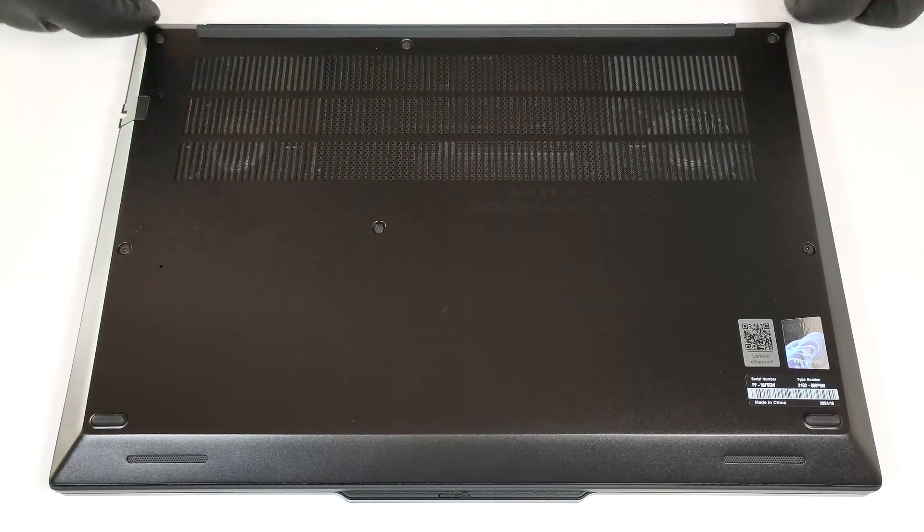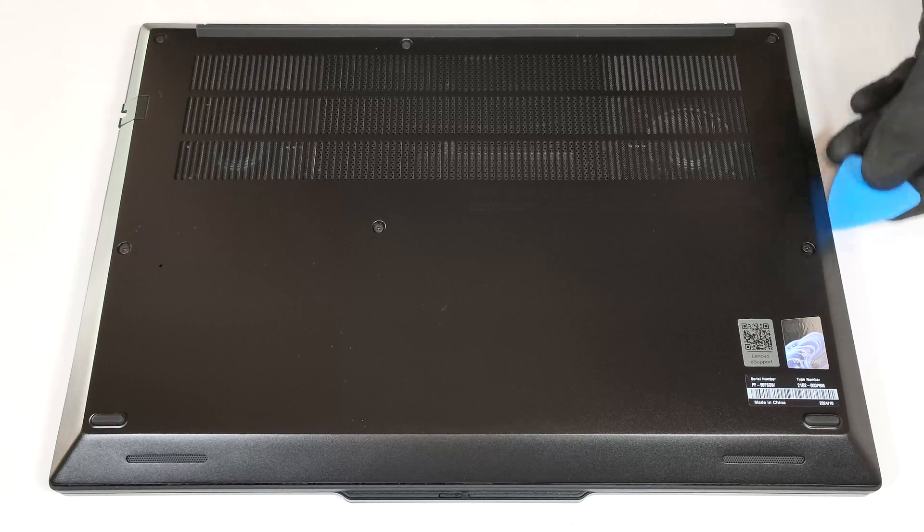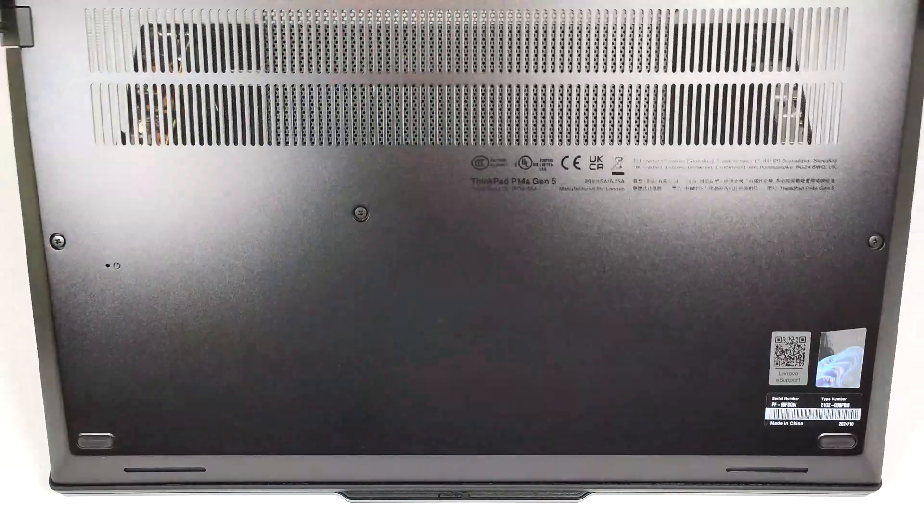Work your way around the sides. Raise the rear until the front clips are released and remove the panel.